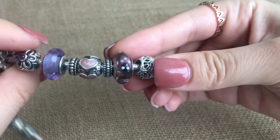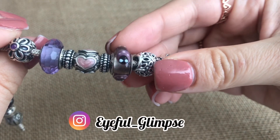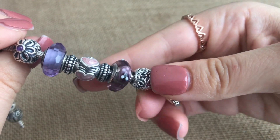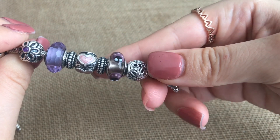Next up, I have this retired purple ladybug Murano. This was the first Murano that I purchased back in 2013 and it's still one of my favorites. I just love how simple it is and the details — it's just so cute.